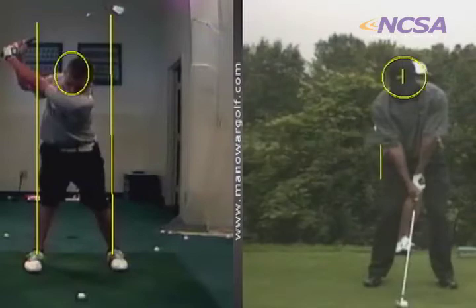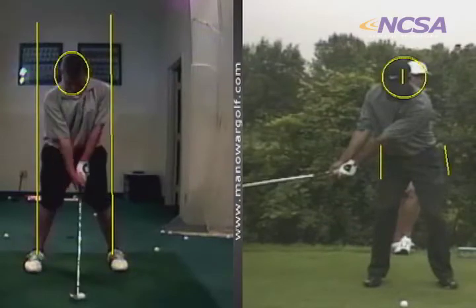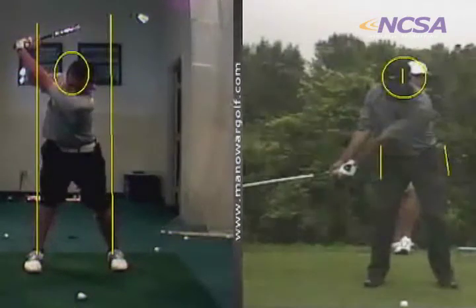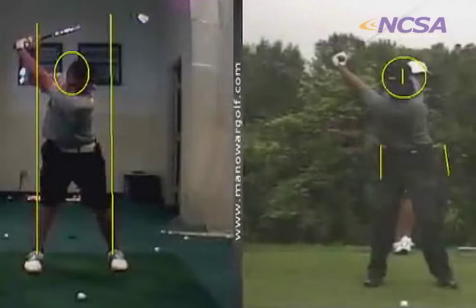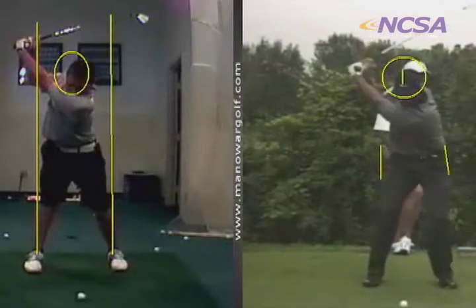Your head should rotate just a hair behind it. His hips will stay right in between these lines, but his chest and his upper body rotate behind it, just a hair — his head moves about that far. When you do that, you actually move about that far towards the target at the top. So when he's behind it and moves forward, he lines up right in the right spot — that's where he started.